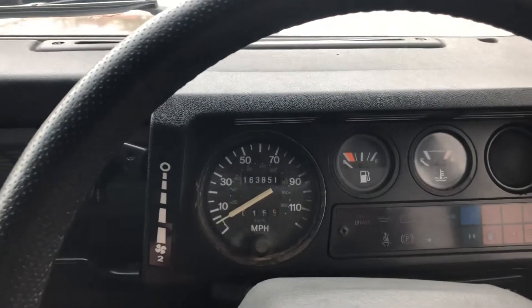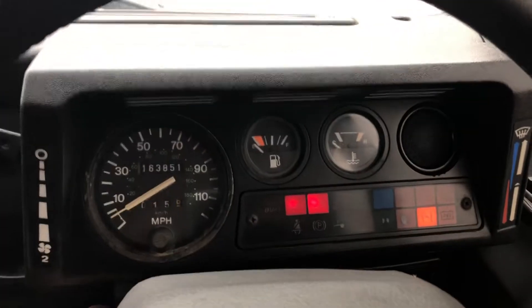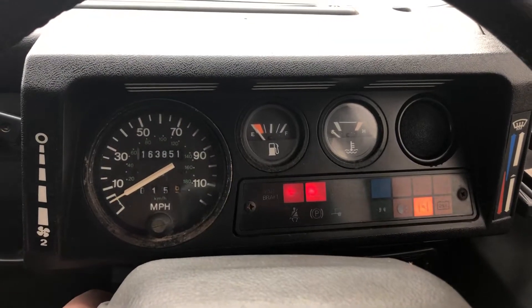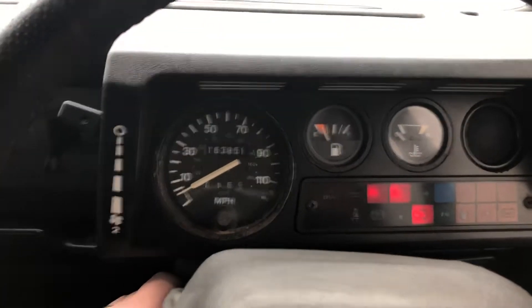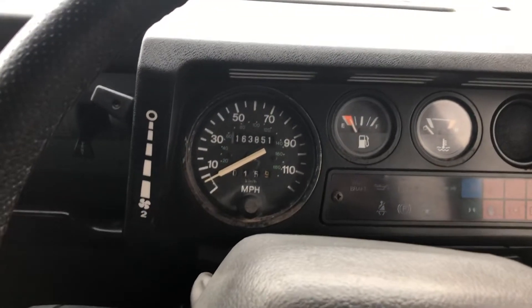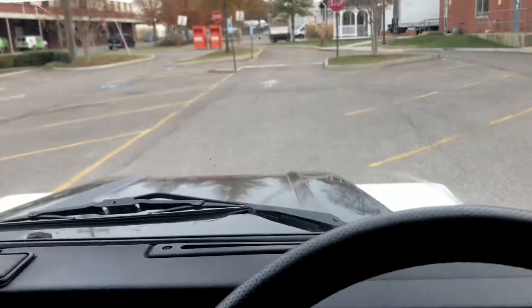Here's a video of the black and white 90 starting. Here we go — starts right up, idles nicely. Let's do a quick interior.